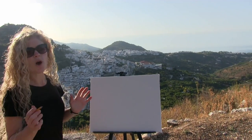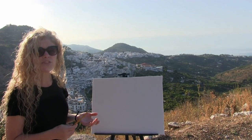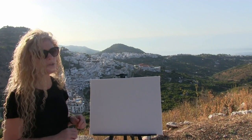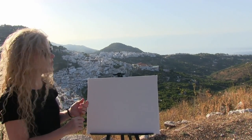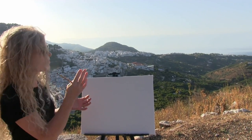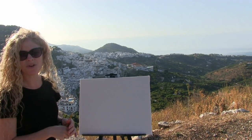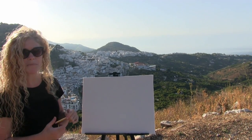Before we start, if you want to download an image of the painting I'm going to be creating, there's a link down below. Sometimes it's easier to just print that out and use it as a visual reference as we go along. Keep in mind that this painting is going to be a beginner level paint and sip kind of painting, so it's a little loose in interpretation and we're just going to have some fun doing it.